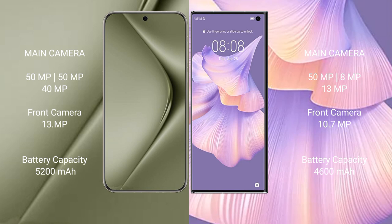The Huawei Pura 70 Ultra has a 5200 mAh battery with 100W fast charging support. The Huawei Mate XS2 has a 4600 mAh battery with 66W fast charging support.